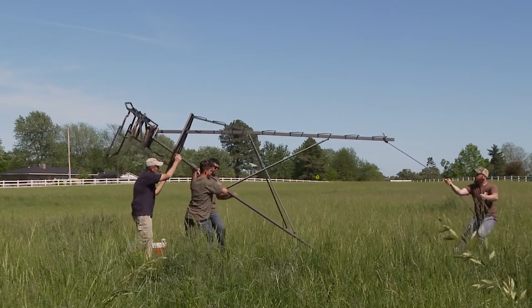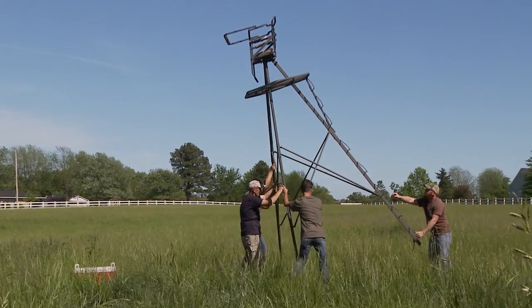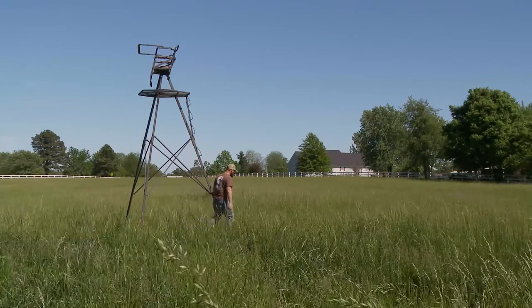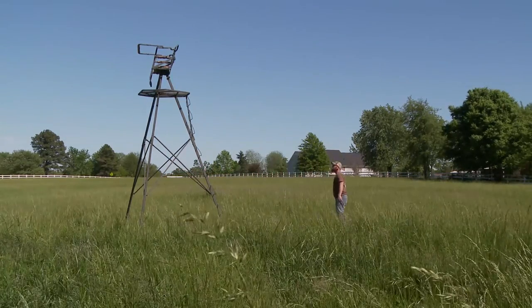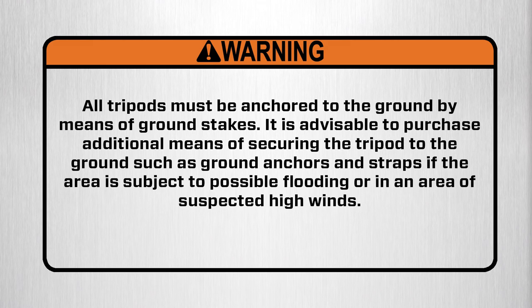Use slow and precise movements as you slowly walk the tripod into position until the platform is level. Do not let the unit slam into the ground — this will damage the tripod. Warning: all tripods must be anchored to the ground by means of ground stakes. It is advisable to purchase additional means of securing the tripod to the ground, such as ground anchors and straps, if the area is subject to possible flooding or suspected high winds.